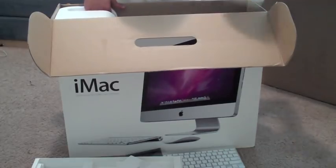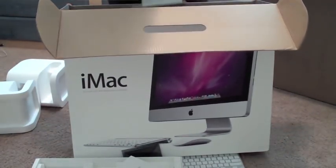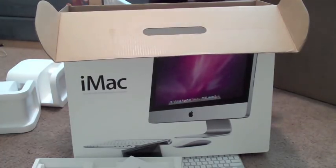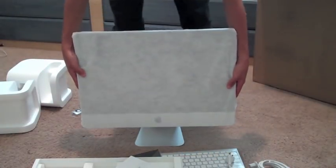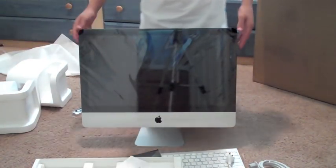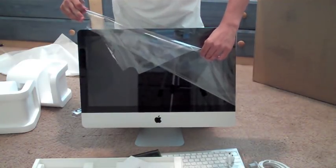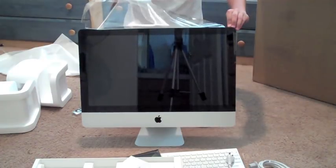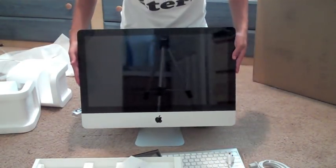And then you have the actual Mac itself. Let's see if I can pull this out. There it is — let me set the box aside so you guys can get a better look. You also have the power cable. There it is — 21.5 inch. It's a beautiful, beautiful computer with a 16:9 widescreen display. It's full of glory.